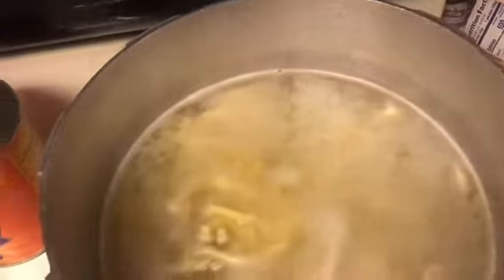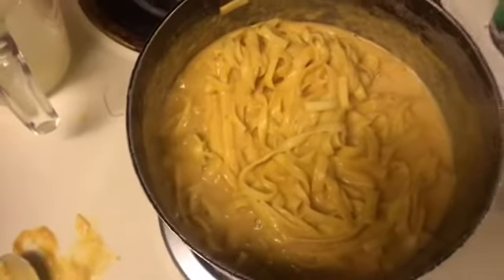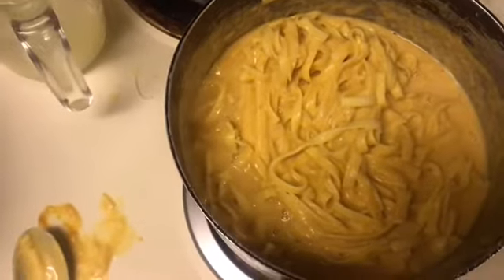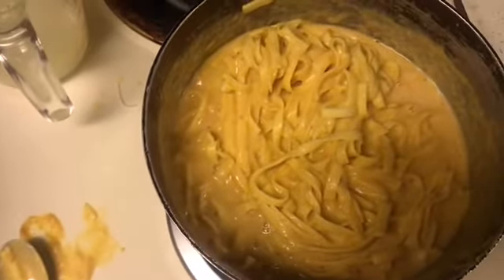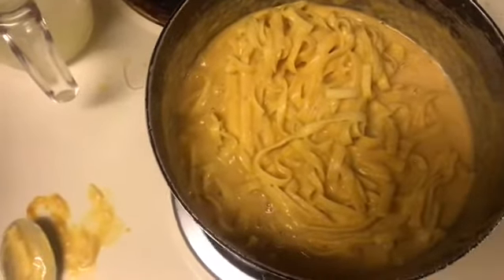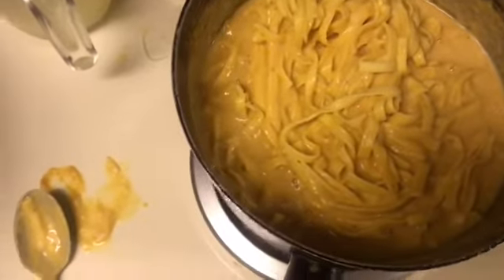My noodles are boiling — we're making a pumpkin spice alfredo. Step one: pour your water or your noodles. Then you're going to put your sauce, your milk, your butter, your pumpkin, all that stuff on like medium-low heat, and then you're going to slowly add in some of the water from your noodles.